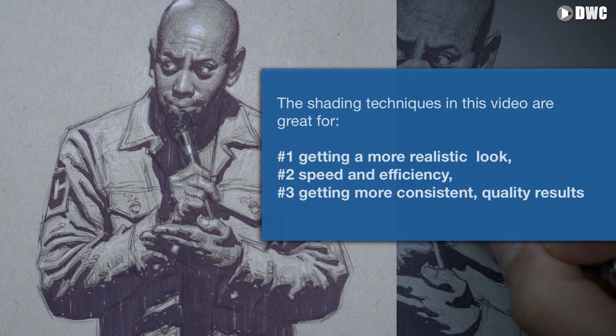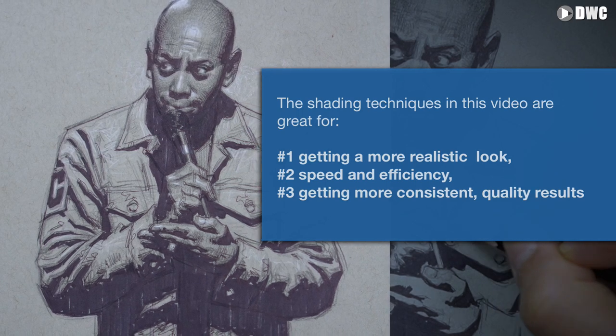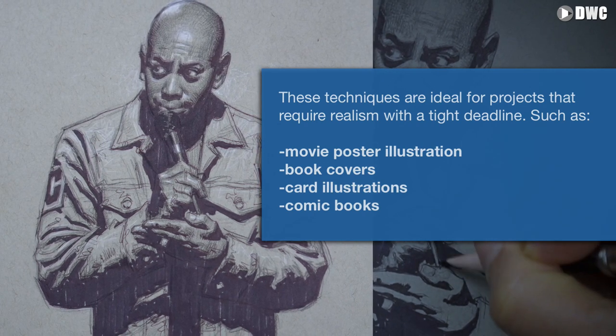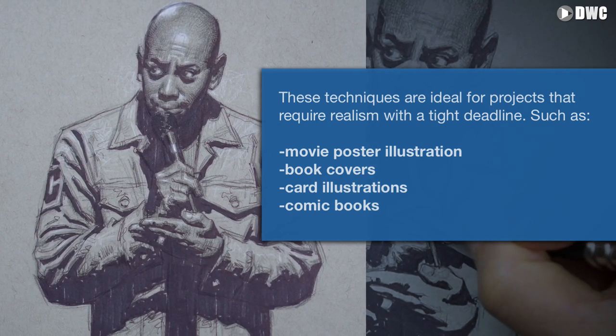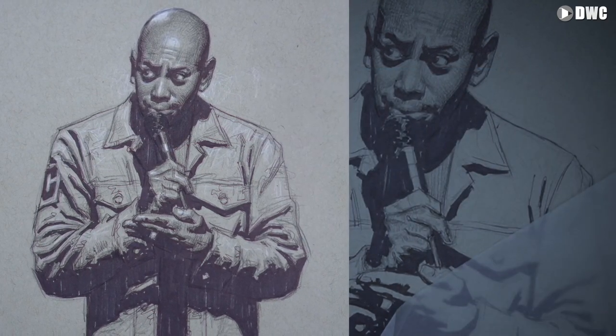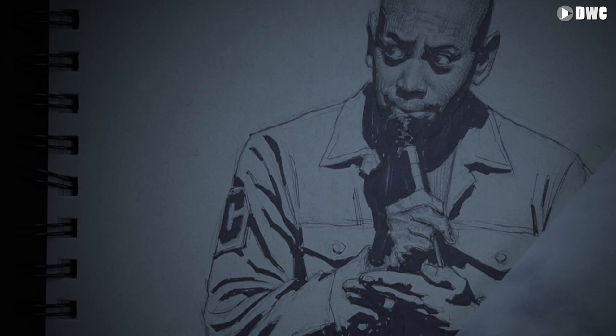Make sure you watch until the end, and I will reveal the secret to how you can make this process easier on yourself, get more realistic-looking shaded drawings, have it done quickly, and get more consistent results.